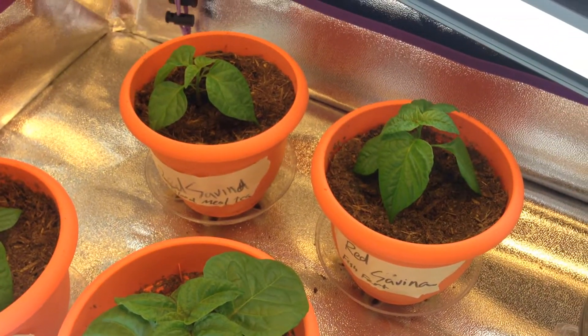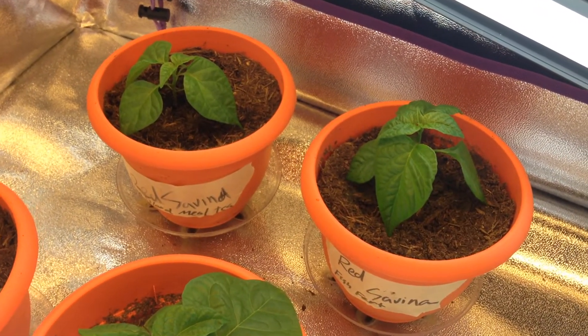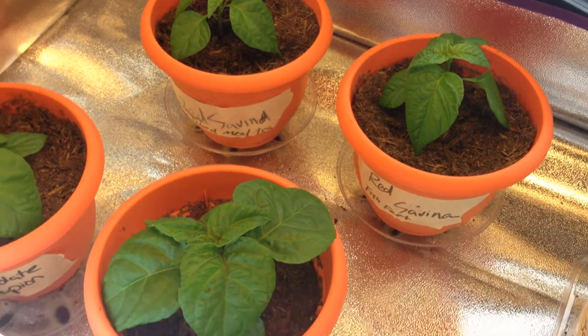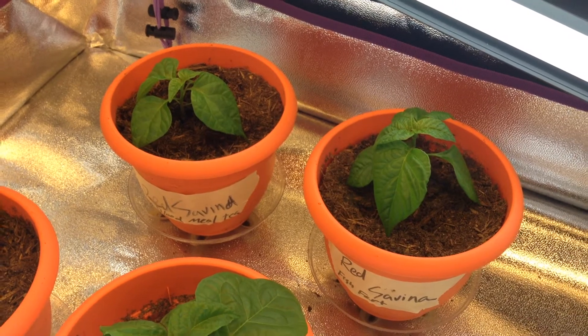These peppers are about five weeks old and as you can see they're doing lovely. We're going to go ahead and give them their first dose of fertilizer today.